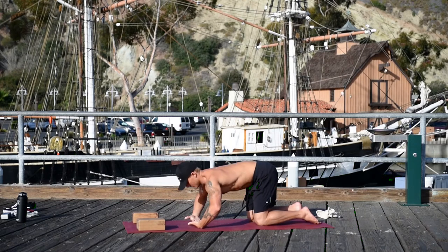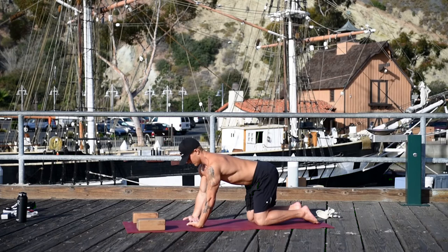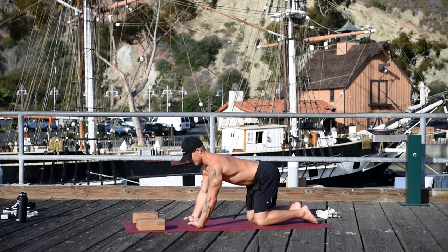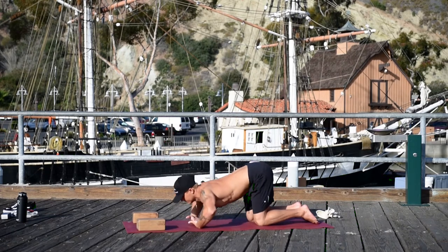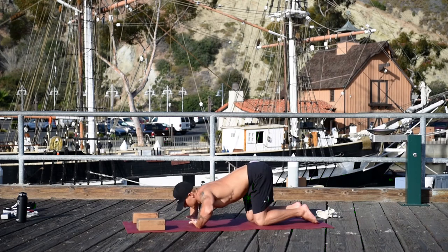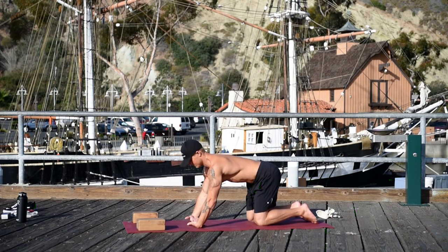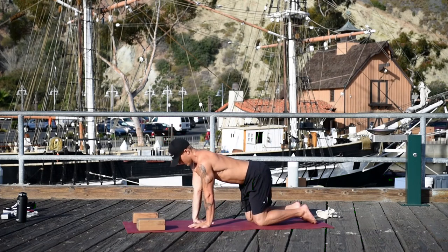Now turn your hands to the back of the mat and lower your chest. Turn your triceps towards your thighs. Inhale lower, exhale press up. If this hurts, just bring your knees closer to your hands. Do a couple more on your own.